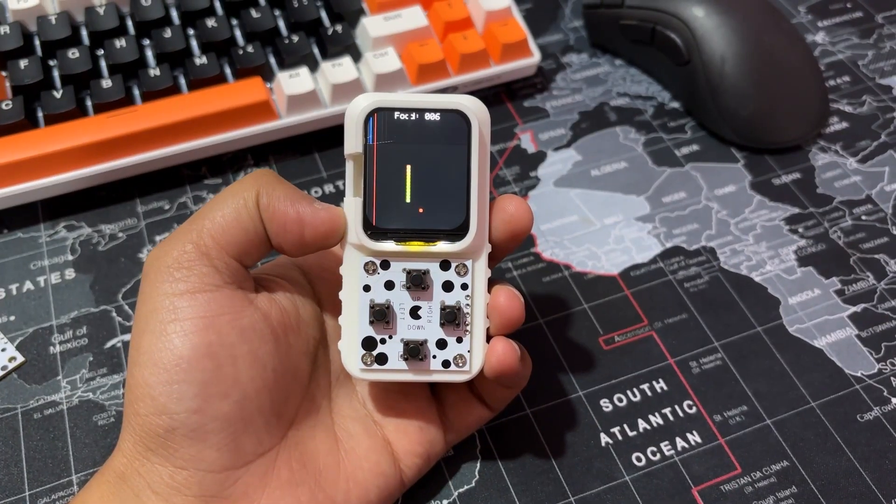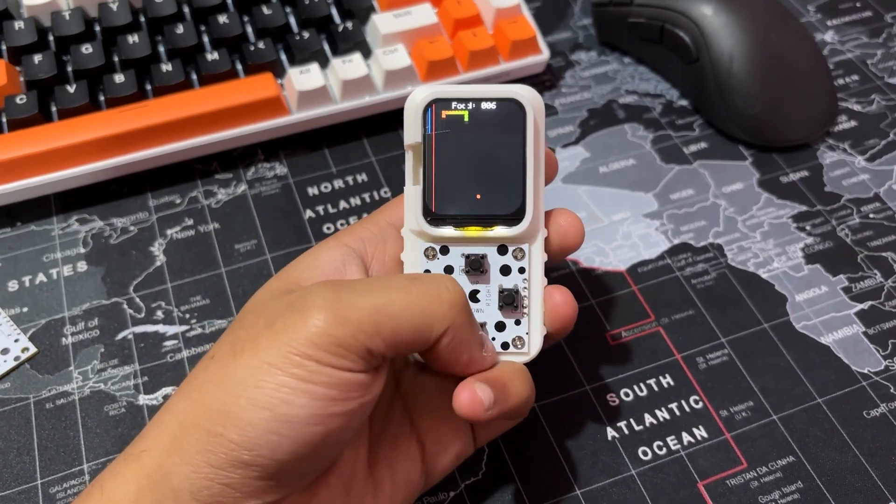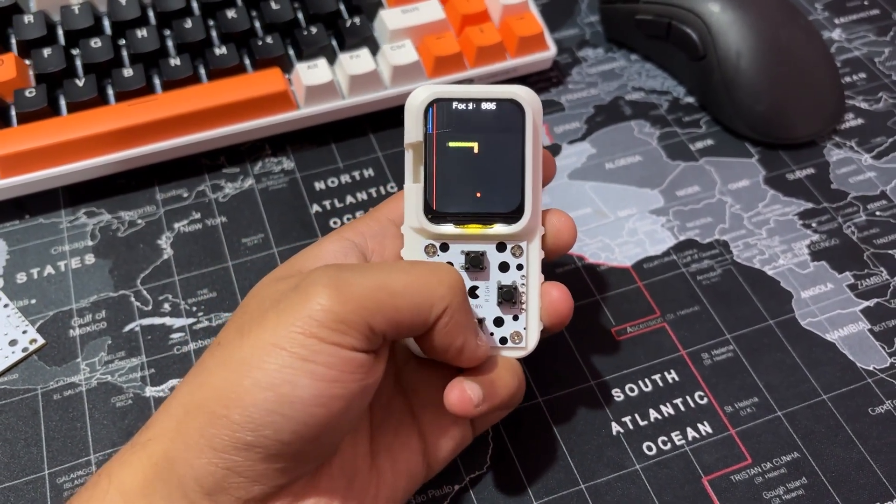For the mini version, I have only ported the snake game, but we could make more games for this device, which could be an idea for a future project.